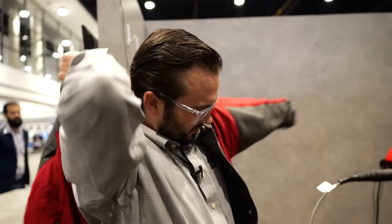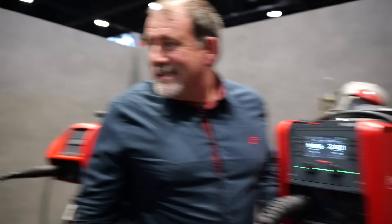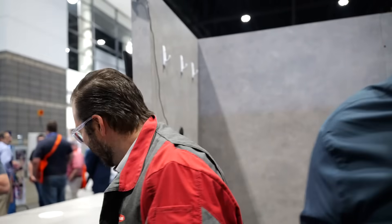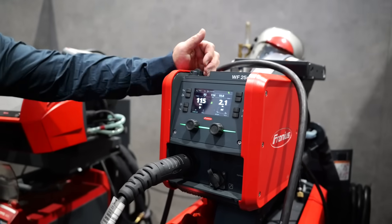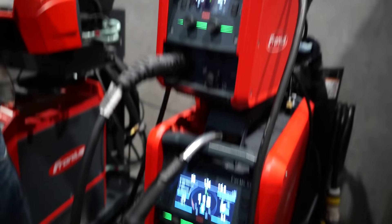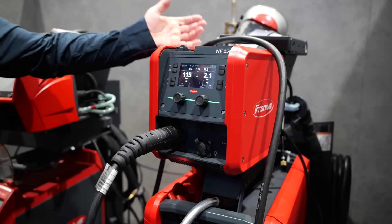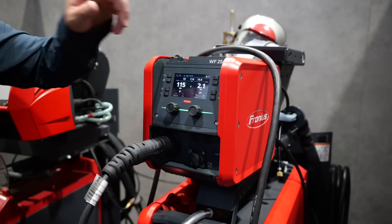Moving over to the welding station for a live demo. Safety first — jacket on, glasses on. This system is set up in what we call Duo: you have the wire feeder built into the machine and also one on top. The one we're using today is the one on top. You just touch the trigger on whichever torch you want to use and that's the one that starts welding — it remembers your parameters.